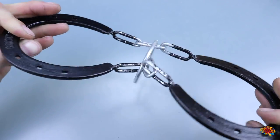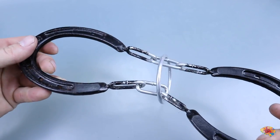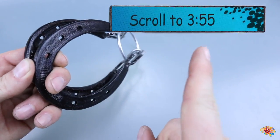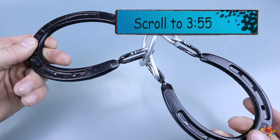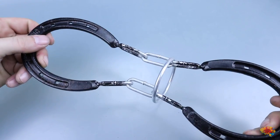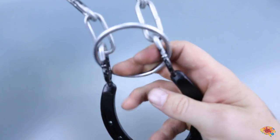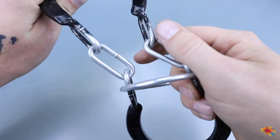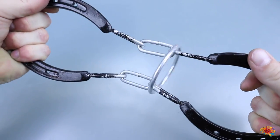So guys, let's go ahead and show you exactly how to solve this thing. If you don't want to see that and spoil it and just want to go to the end and see my final impressions, just scroll there in the video. All right, so again it can't come off here. There's no secret openings, no opening in the ring or in any of these links. Everything is completely solid.